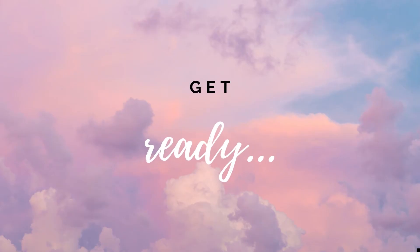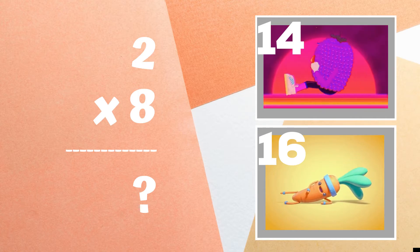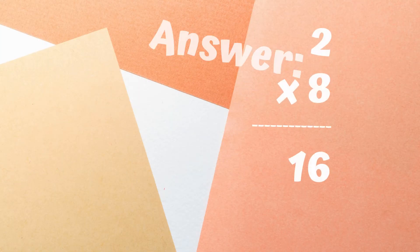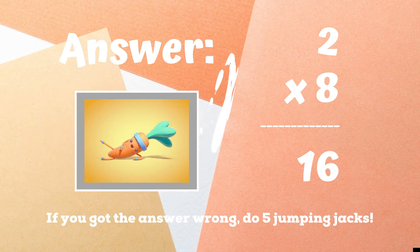Get ready! Two times eight equals — if you think it's 14, do some sit-ups. If you think it's 16, do some leg raises. The correct answer is 16. If you got this one wrong, you have five jumping jacks to do before the next round. Ready, go!